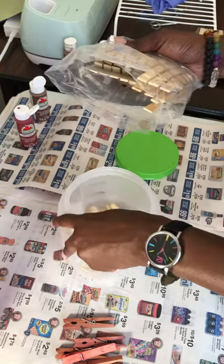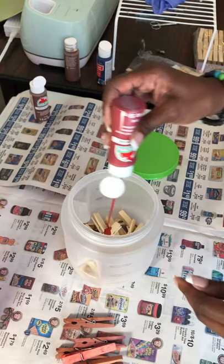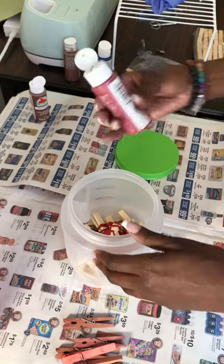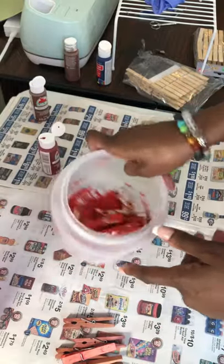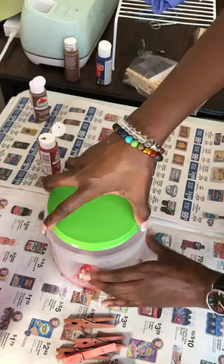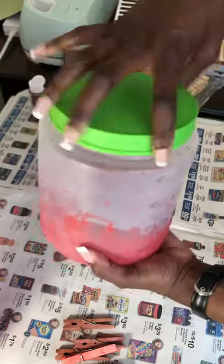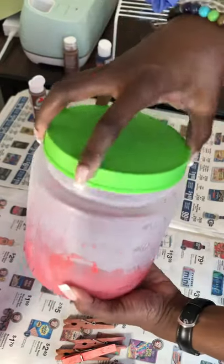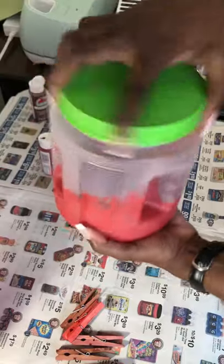I throw a few into the bucket and squirt a little paint right on top of them, then shake them around so the paint gets on the clothespins and coats them nicely. I add a little bit of water, which kind of turns it into a red dye, put on the lid, and just shake it. The more water you put in, the lighter your color. I also do a mixture of both brown and red for more of a barn-red look, but you can mix your colors however you choose.